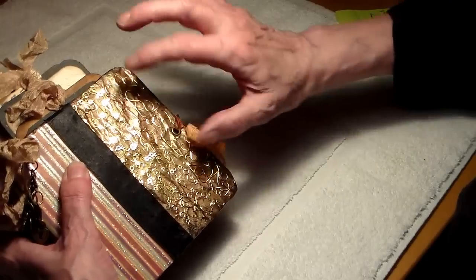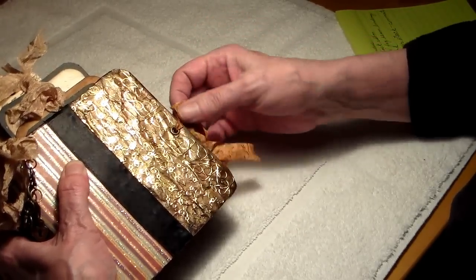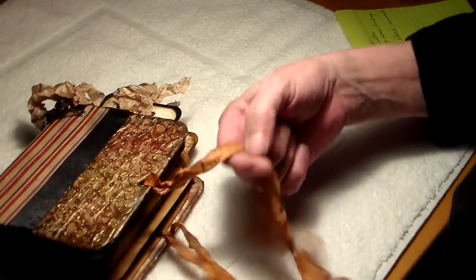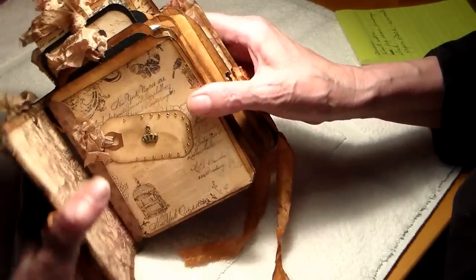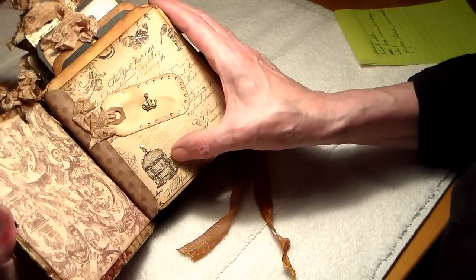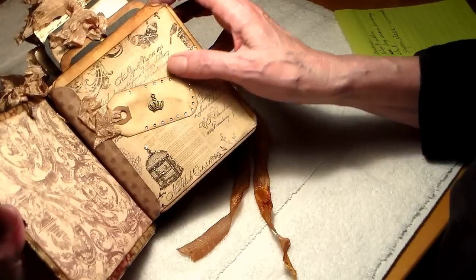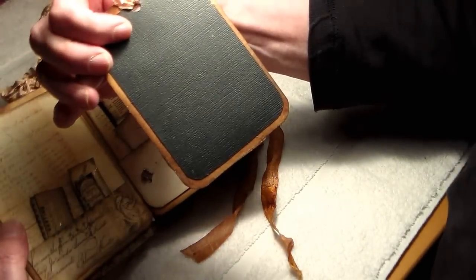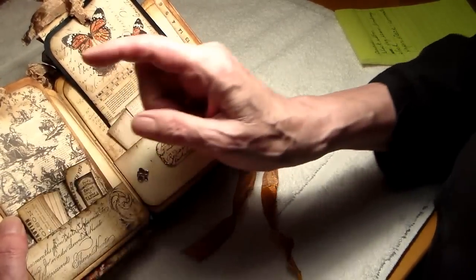On the front part of this, I put some border stickers and corner stickers and it just seemed to brighten it up a bit. It's held together by some dyed seam binding attached through an eyelet. As I said, I cannot quite remember the paper name but I will include it. All the birdcages in the paper have been stickled, as you can see.